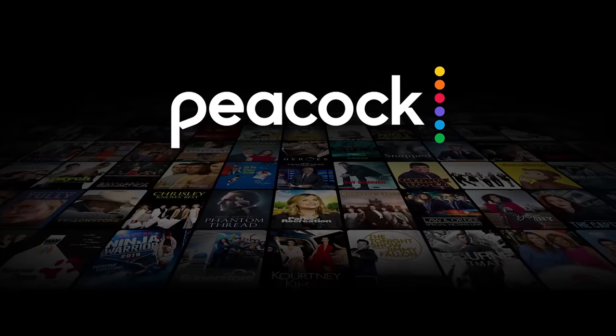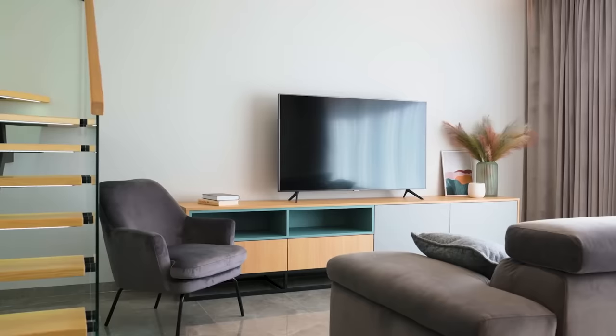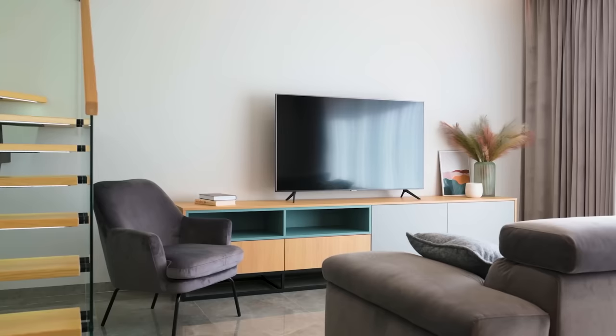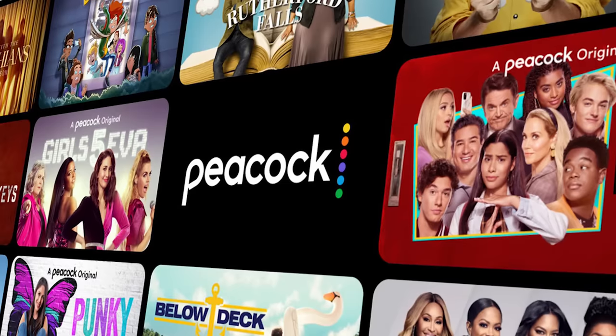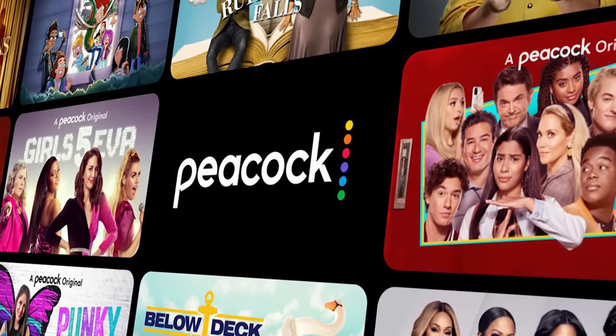It can be really frustrating if you want to watch some of the great content that is on Peacock and you find that your TV is unable to download it. If your TV is an older model of smart TV, it could prevent you from downloading this app. The way I'm going to show you how to install Peacock will be able to work on any model of TV, on any year of TV.